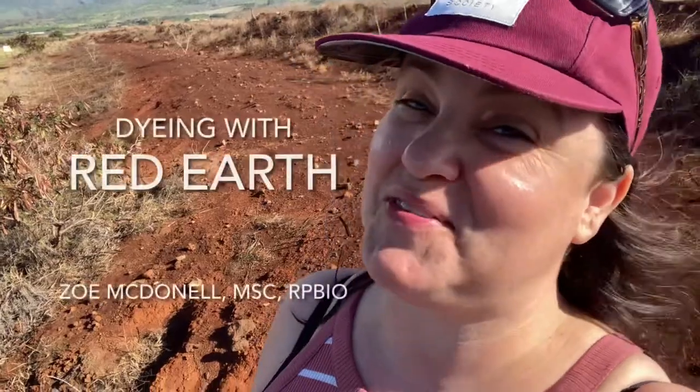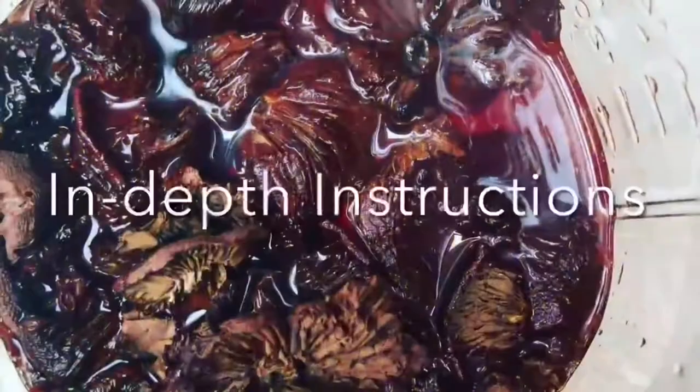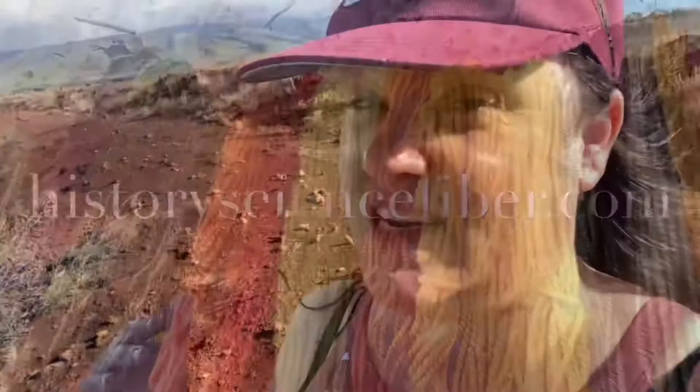Hello and welcome to another edition of History Science Fiber. My name is Zoe McDonnell and today I'm on the beautiful island of Maui in the state of Hawaii. Today, instead of dyeing with plants or lichens or mushrooms or the usual things, we are going straight to the earth and seeing what we can get with this beautiful rich red earth. This has been a dye used pre-contact for many, many generations. I'm just going to collect some and see what we can get.